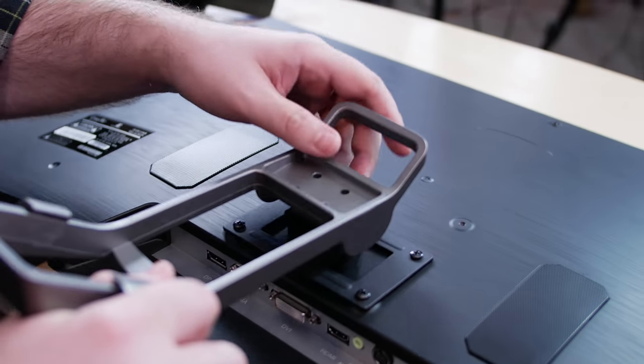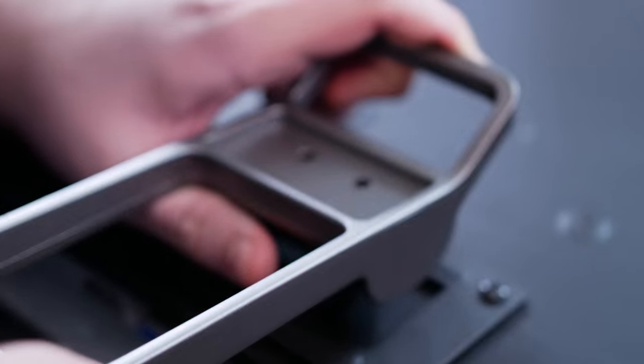It does have built-in speakers, but they're basically crap — okay for beeps but you definitely don't want to listen to music on them. It does have a standard 100 millimeter VESA mount and comes with four VESA screws, so you can use a different mount. The foot otherwise is nice, and everything else about the looks and finish we like.